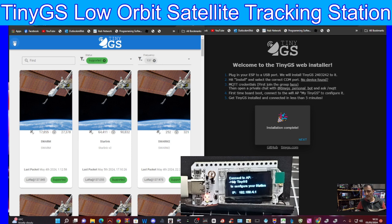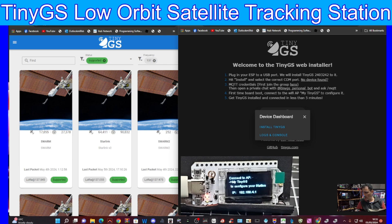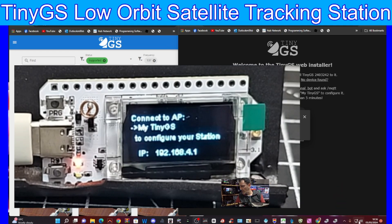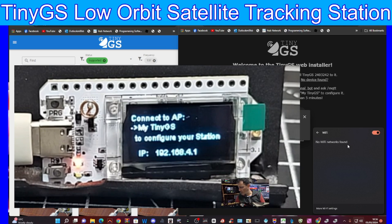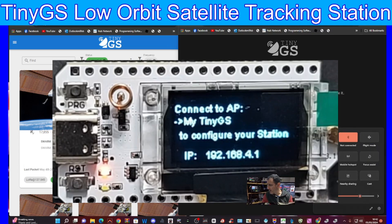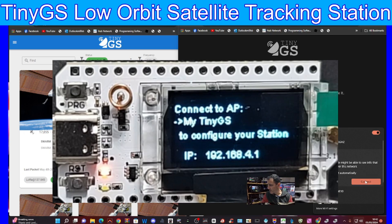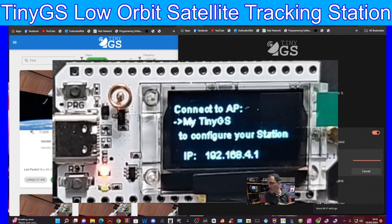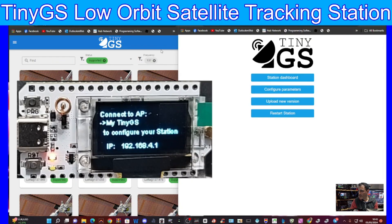Installation is complete. We click Next and our firmware is now loaded. On the front it gives us an IP address which we connect to over our normal Wi-Fi. I click my Wi-Fi, look for that IP address - it should show up as 'TinyGS'. We find it, click 'TinyGS', connect, put in the IP address, and now we're talking directly to our device, which is the Heltec version 3.